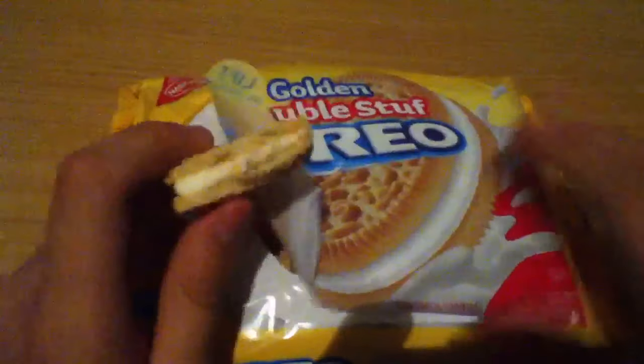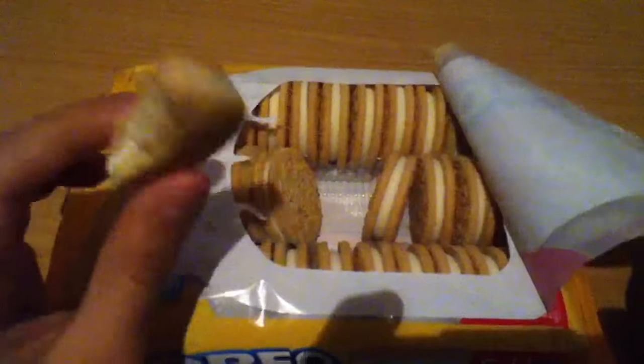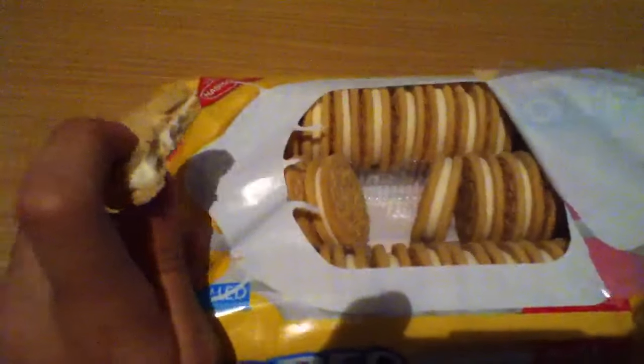And Double Stuff, it's kind of like, if you're into normal Golden Oreos, you will most likely like these. There's not much of a difference, and the cream is really good. If you like the original ones, it's a good combination.